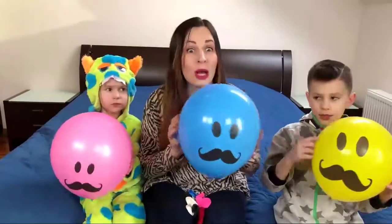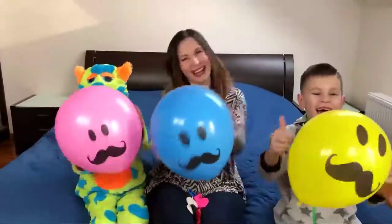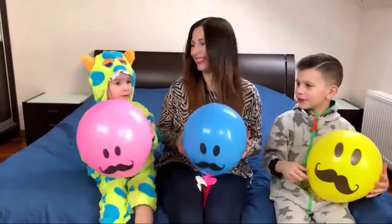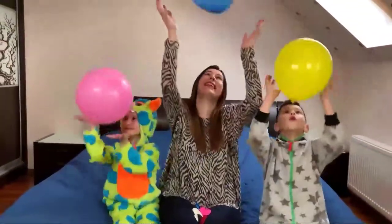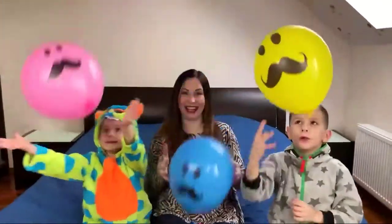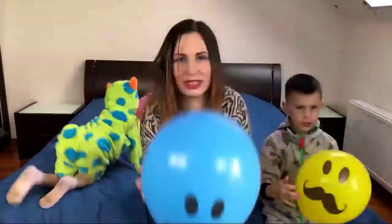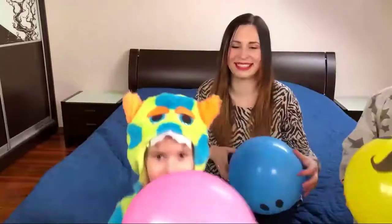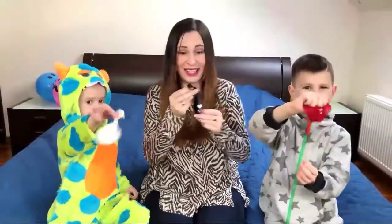Oh! Our balloons with eyes and mustache! Yellow! Yellow! It's blue! Blue! Pink! Pink! Oh! Color balloons! Wow! Color balloons! We have more balloons! Let's go! Yeah, yeah!